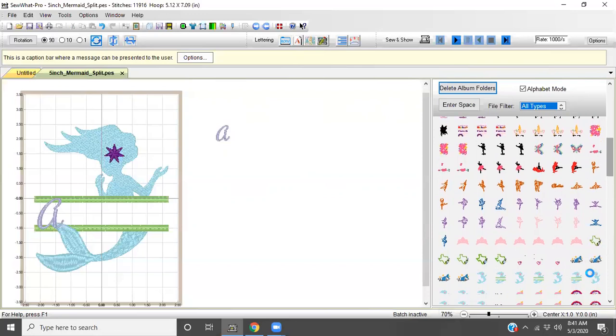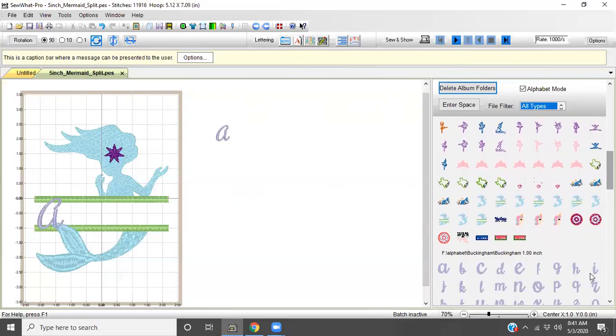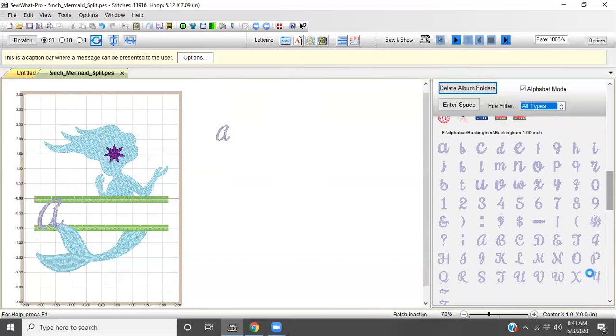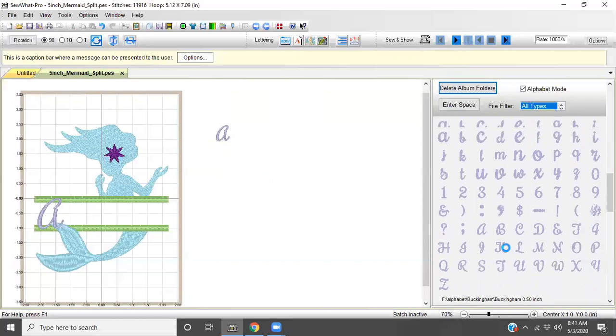I'm just scrolling down — my computer has a couple things running right now. I scrolled down until I found Buckingham one inch, and right underneath it you should have Buckingham half inch — yep, there we go. So we're going to spell out my name. This is easier than going File > Merge each time — you come over here to the side and go to the next letter: A, L, E, X, I, S. That's my name — I spelled it right!